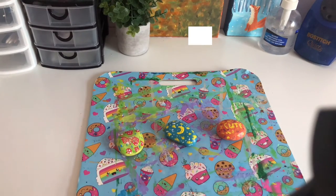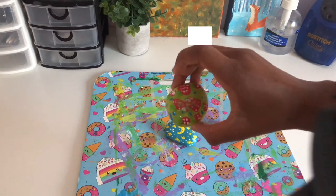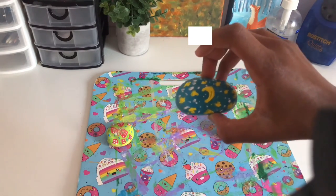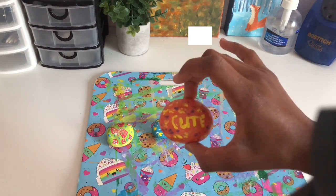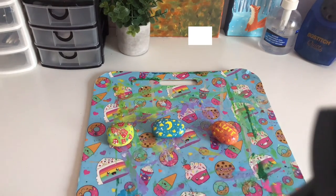Anyway guys, that was my rock painting video! I really hope you enjoyed it. I don't rock paint that much, but it's been a very long time since I last did it, and I really enjoyed this. Feel free to comment down below which was your favorite rock. Was it this one — we'll call this one the Mushroom Rock? Was it this one — we'll call this the Moon Rock? Or was it this one — the Cute Rock? Comment below and I'll see you guys next week, bye!